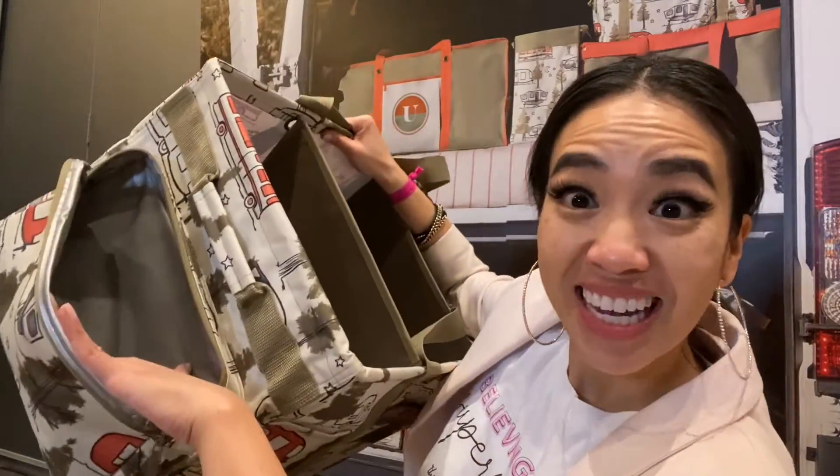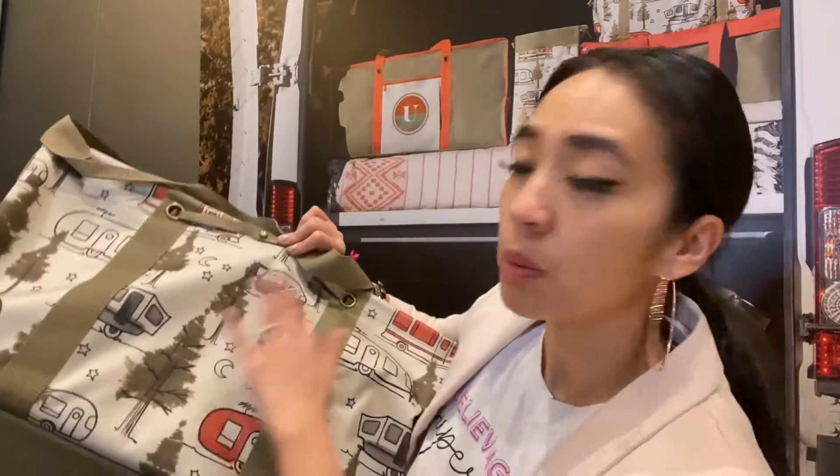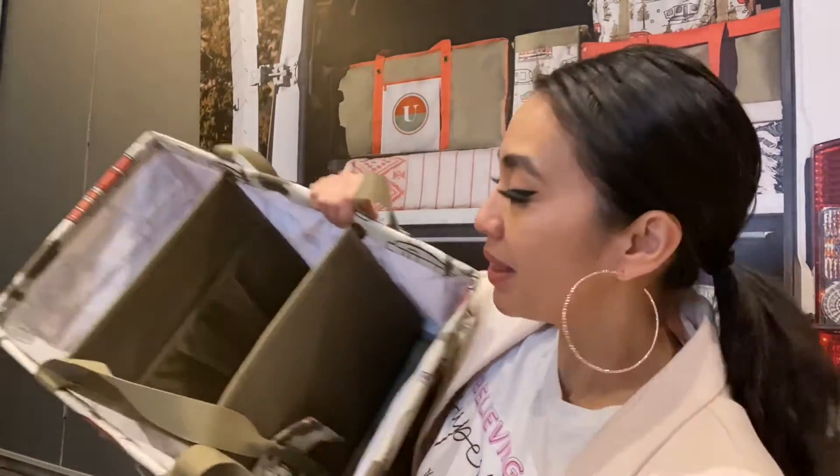On the side you have a thermal pocket right there. On the back, this is probably where the personalization will go. And then on the other side you have that mesh pocket — so it's easy identifying what's on the goods.